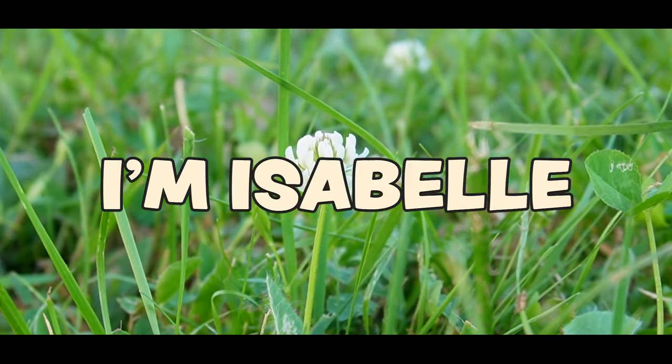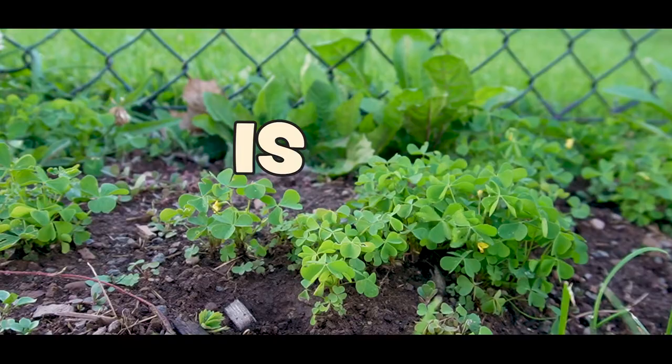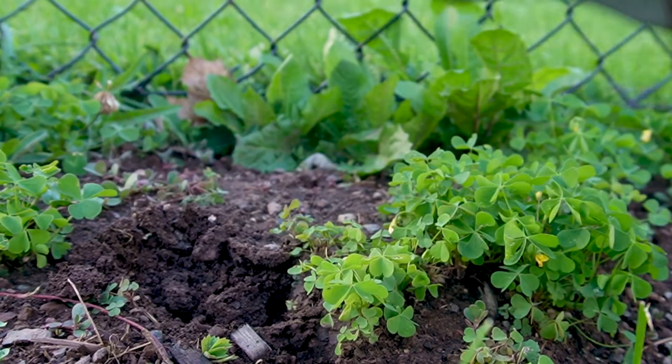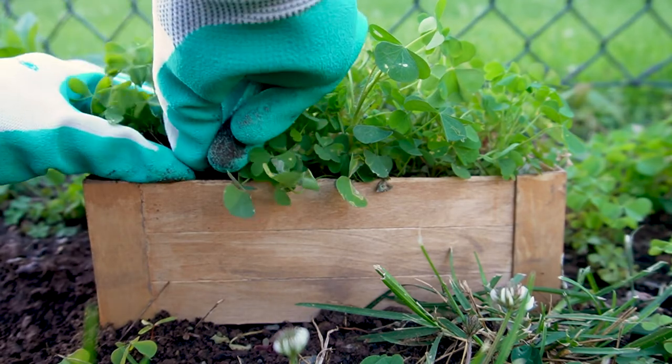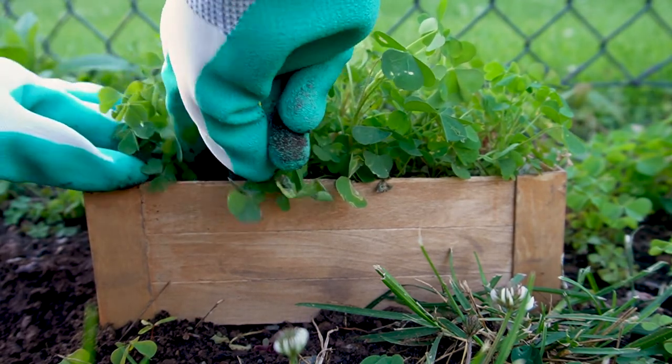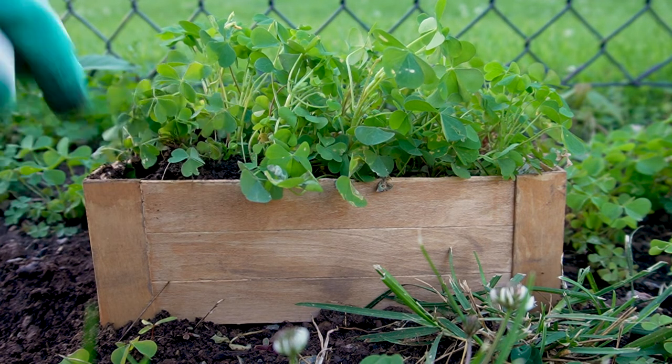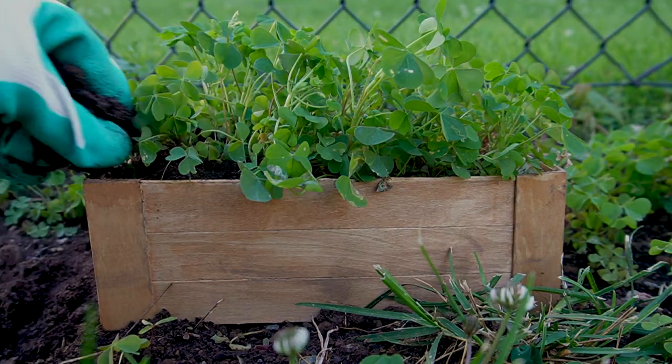Hello there, I'm Isabelle and this is my garden, where today I'm weeding out clovers to put in this little planter box I made. I find clovers adorable — I mean, come on, the leaves are shaped like little hearts, and that fills my little heart with joy.